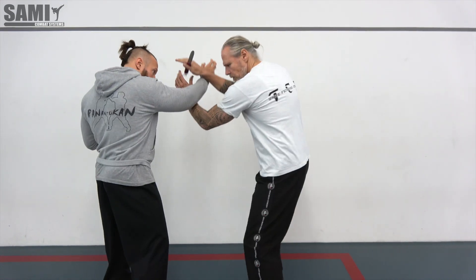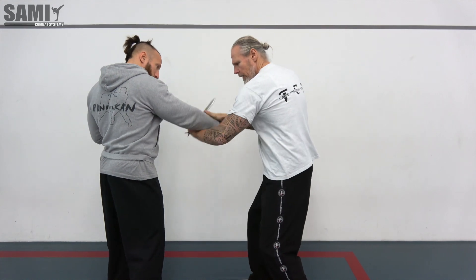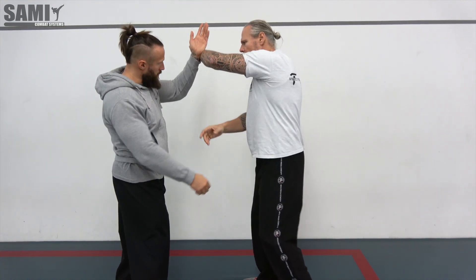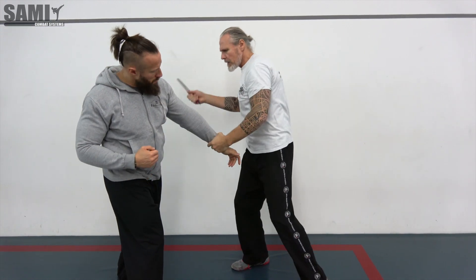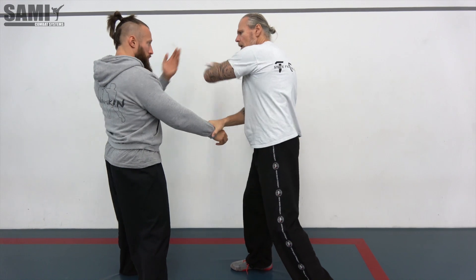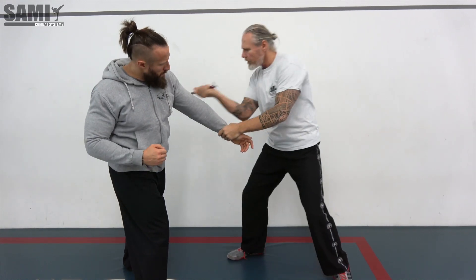Hello guys, today I will show you another variation of the handswitch tools. So again we start here with this one — remember we did it yesterday. We cut here the arm, but now we cut here again the arm and start from this side, so we can use the same on the right and left side.